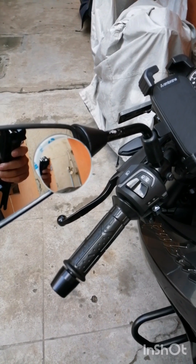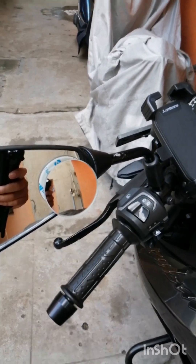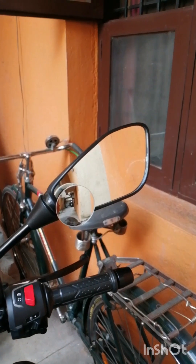We have pasted it on this side and on the other side.